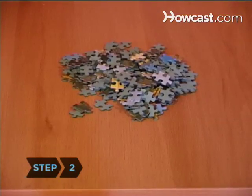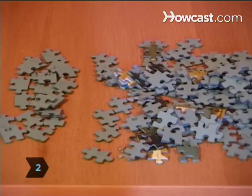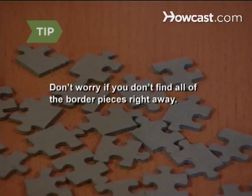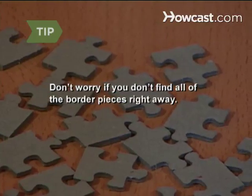Step 2. Lay out your puzzle pieces on a flat surface, separating the border or edge pieces from the inner pieces. It's easy to miss a border piece, so don't worry if you can't find them all — they'll turn up later.